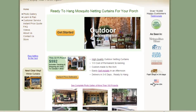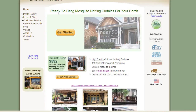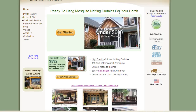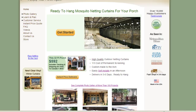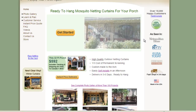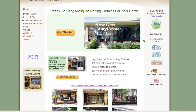Everything is made in the United States and we are fast. Basically, what we do is we make custom-made, ready-to-hang mosquito curtains for your porch. It's very, very easy to self-install — you need only five tools — and we deliver at lightning speed.